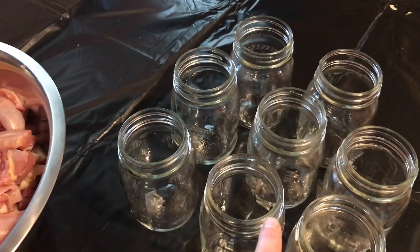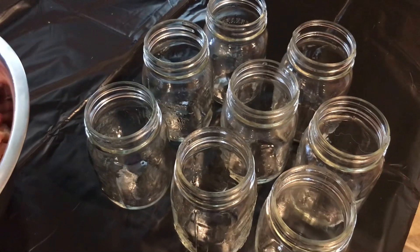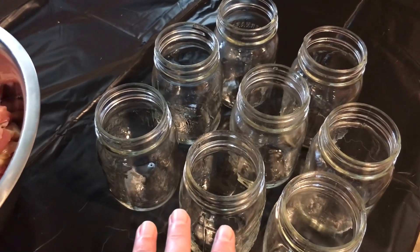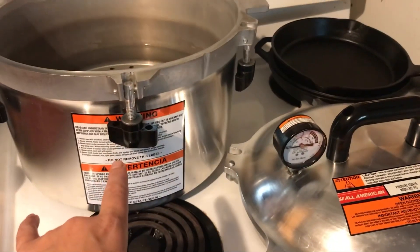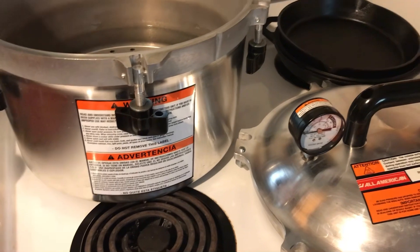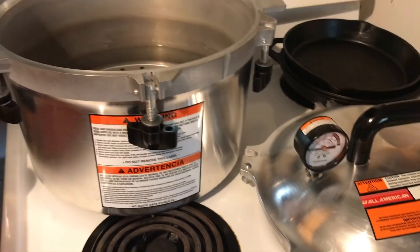I'm going to put a teaspoon of salt in each one of these jars — I just use Redmond salt, I don't worry about pickling salt. Then it goes in the All-American pressure canner. I got that last year. It goes in there for about 90 minutes, and then we'll see how many jars of chicken we get. I love canned chicken.